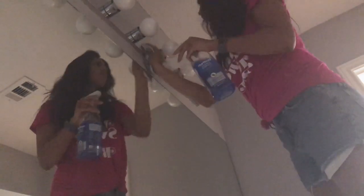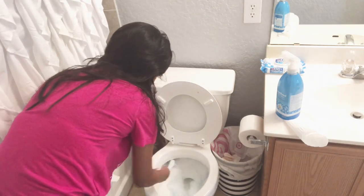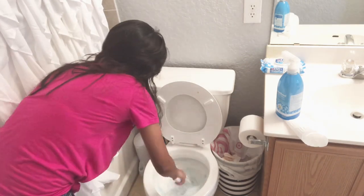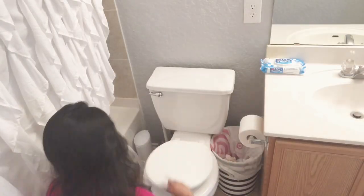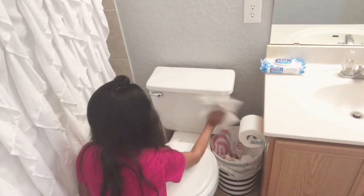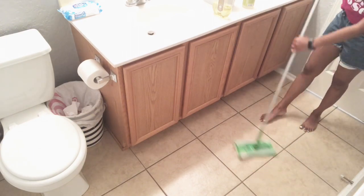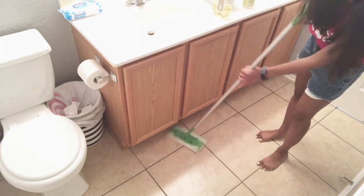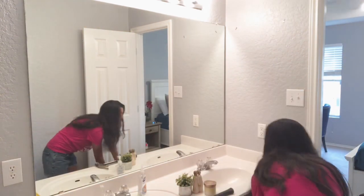Something else that typically gets forgotten is light fixtures, so about once a month I like to just get up here and give it a nice clean to make sure it doesn't get super dusty. Then of course I have to clean the toilet, so I'm just going to give it a good little scrub with my Clorox toilet wand and then wipe it down with some antibacterial bathroom spray.